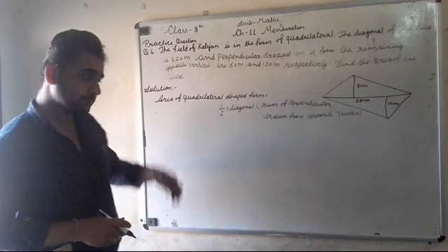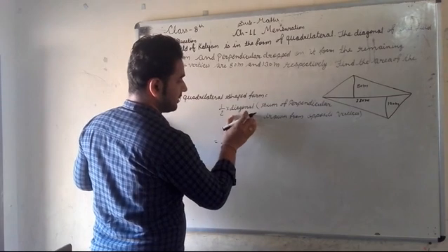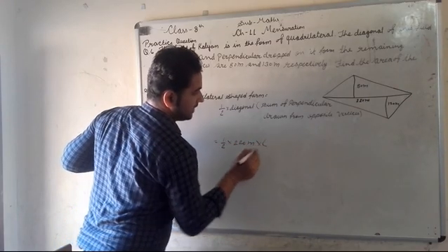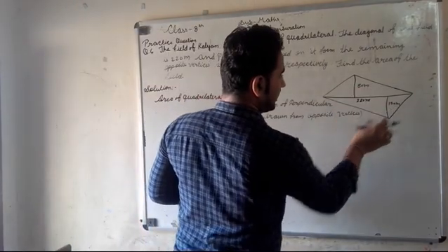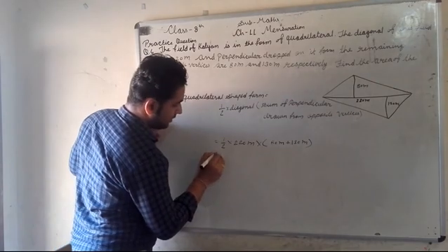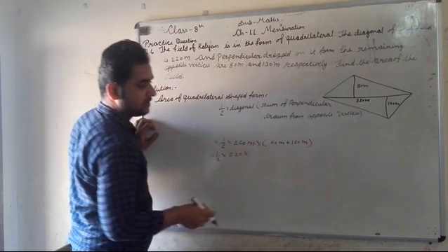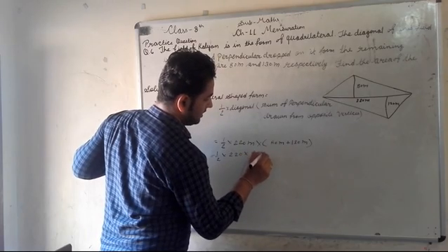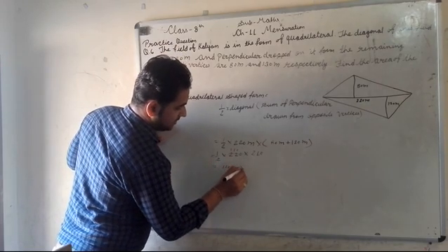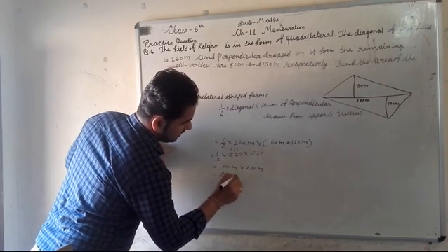This is the formula. Now let's set in the values. Area = 1 upon 2, multiplied by 220, multiplied by (80 + 130). So we have 1 upon 2, multi 220, multi 210. If we simplify, we get 110 meter multiplied by 210 meter.